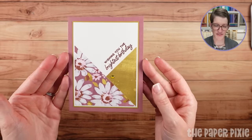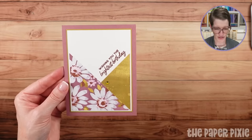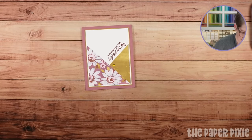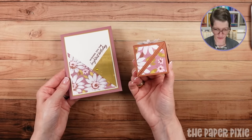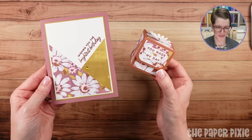Take a look at your designer series papers — you'll have fun with this layout. I will have a project sheet showing a diagram and all the measurements. These are the two coordinating projects tonight: the diagonal closure treat box and the diagonal panel card. I hope you love those!